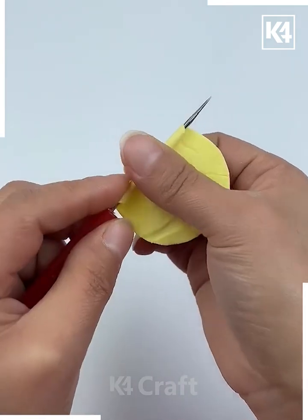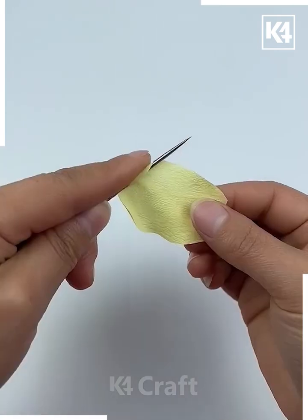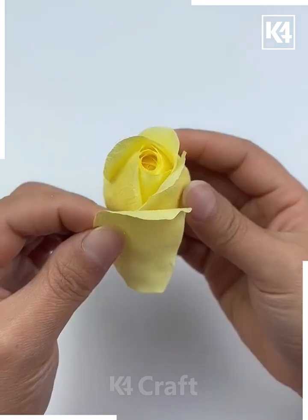Start folding and cut petals like this. Now start rolling each petal using a thin stick or bamboo stick. Make more such petals and then combine all of them one after another — look at this beautiful rose flower.